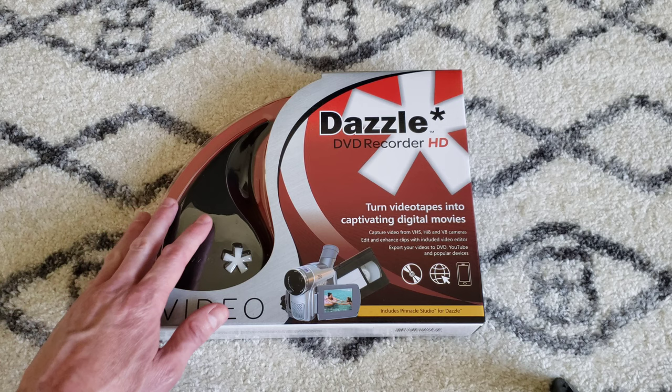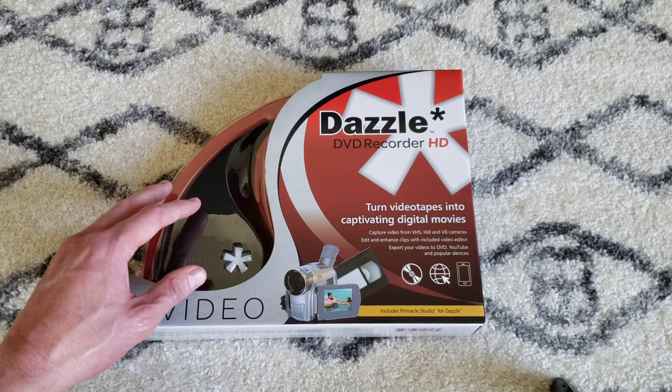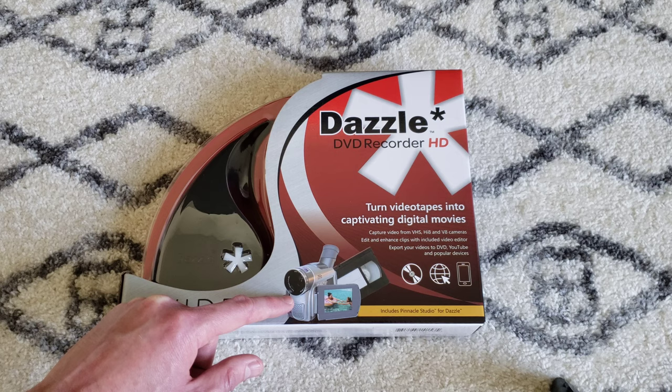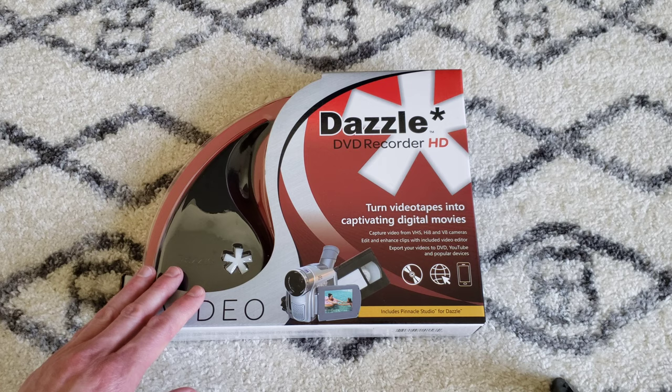Essentially what this is, is a way to get something that outputs through composite RCAs or S-Video digitized and onto your computer. Those are like the red, white, and yellow cables. As shown in the advertisement, something like from your camcorder or VHS player that you can get into a digital format. What I'm going to be using it for is I'm going to hook my Wii up to it so I can record my Nintendo Wii gameplay.